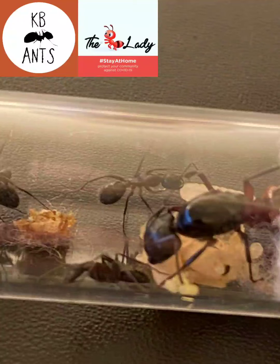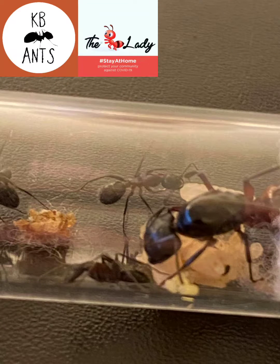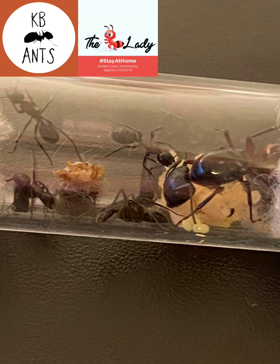Food: honey water and insects. I personally give them dead or pre-killed insects, just so that the insects can't harm the ants.